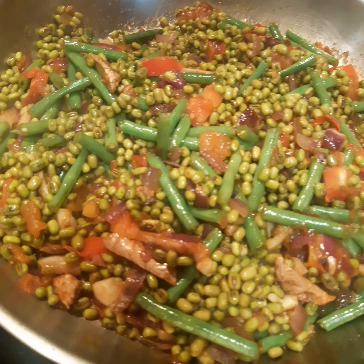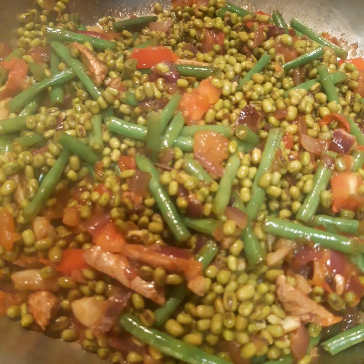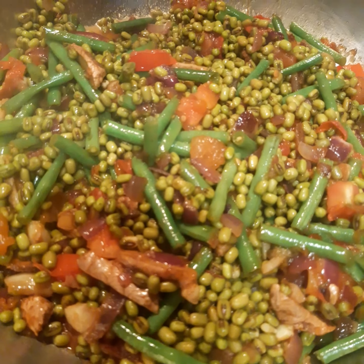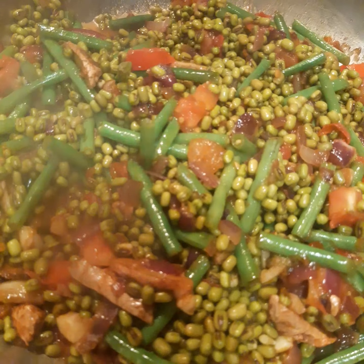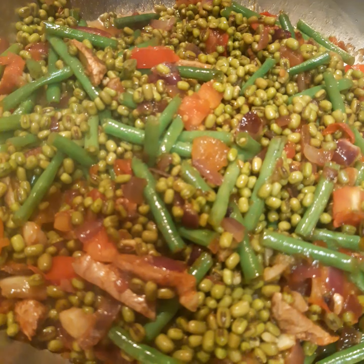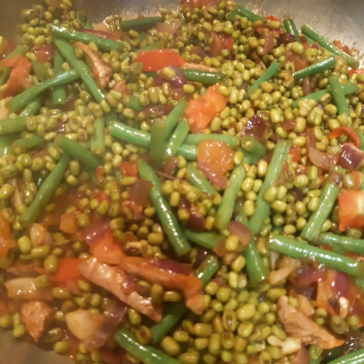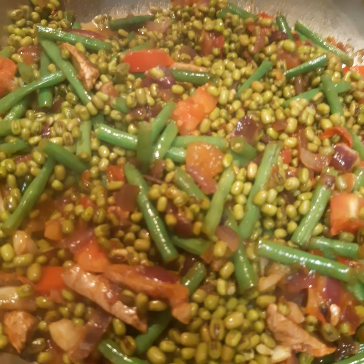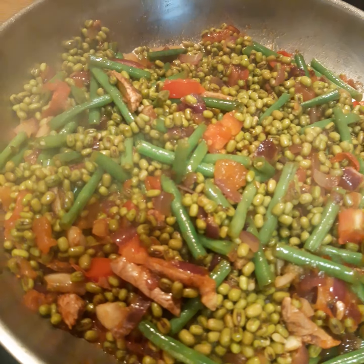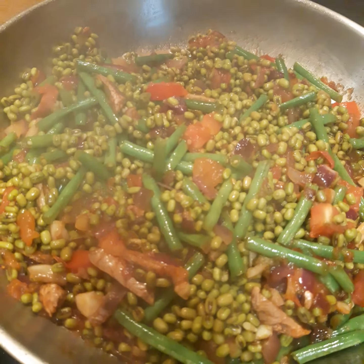I add the mung beans together with the rest, and I'm going to let it simmer on low heat for a few minutes until it becomes a little bit soft. Because I soaked it already this morning, it cooks rather fast. These other vegetables are just optional — if you have things at home you want to use up before they become spoiled, you can add them.